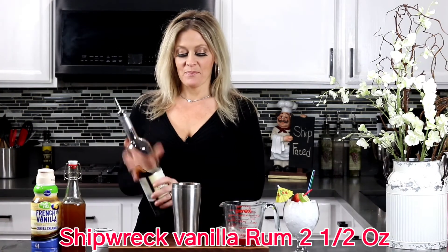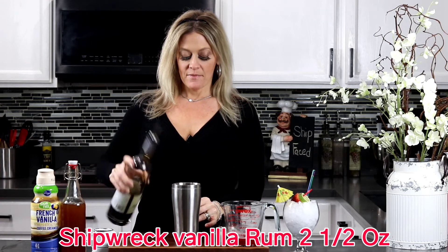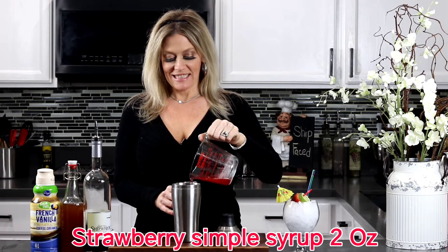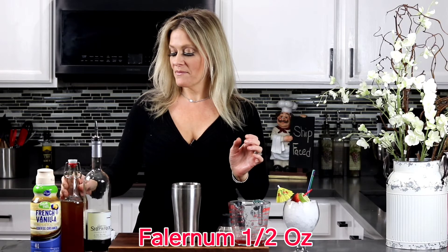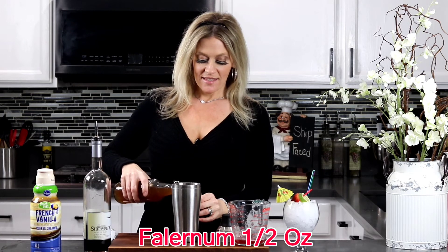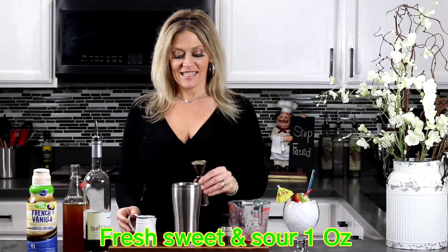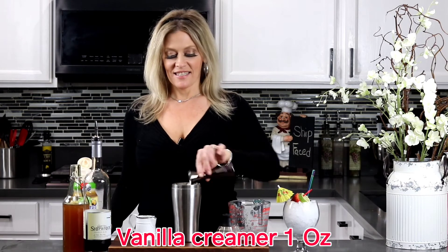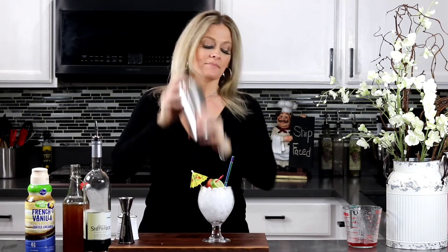Now in an empty shaker, we'll be adding two and a half ounces of our Shipwrecked vanilla rum, two ounces of that delicious strawberry simple syrup, a half ounce of falernum simple syrup — I will drop a link below in the description for the recipe — one ounce of fresh sweet and sour mix, and then go ahead and add one ounce of your favorite vanilla creamer. Now go ahead and shake everything together real well and then pour it over some crushed ice.